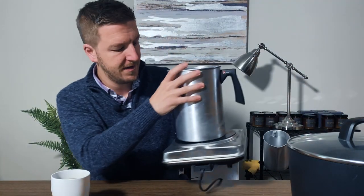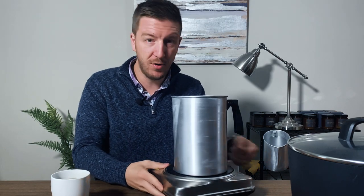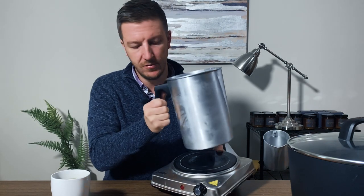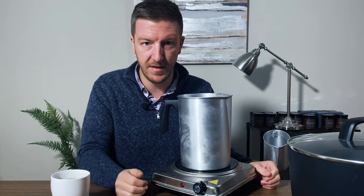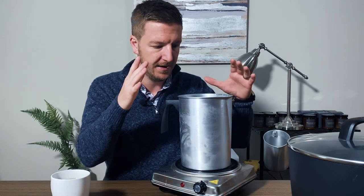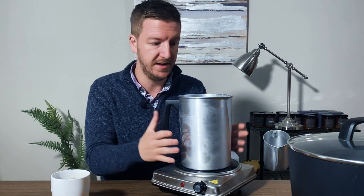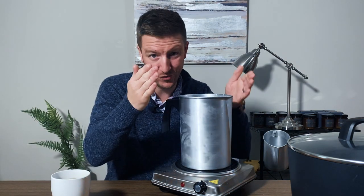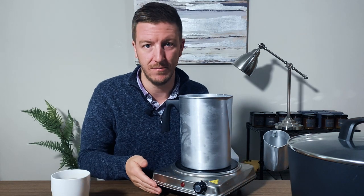The second way is to put your wax on direct heat. This is a hot plate, and you put your wax into a pour pot right on the hot plate. You've got to be careful because these get hot. You melt your wax on direct heat, mix everything inside the pour pot, and then transfer from the pour pot directly into your containers or molds.